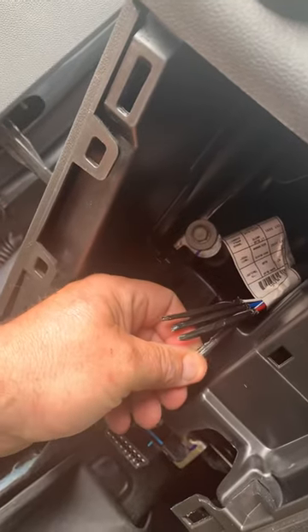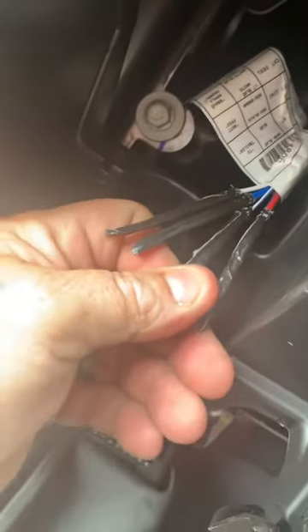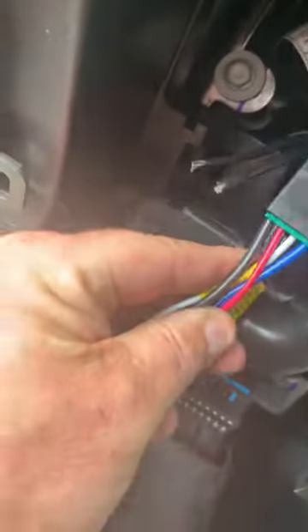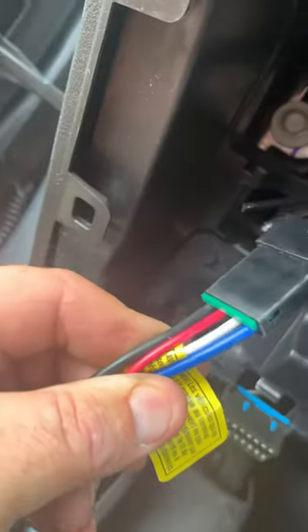So you have to wire it yourself. You have to cut this duct tape off — as unprofessional as that sounds — and then splice your wires onto here. As you can see, they're color-coded, so it shouldn't be too hard. But you'd think General Motors could have done a better job.